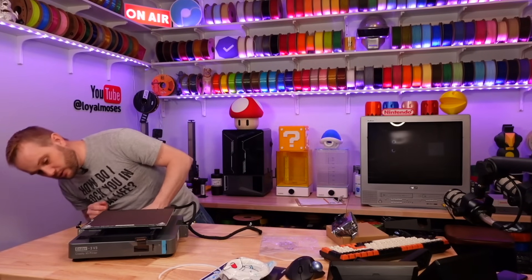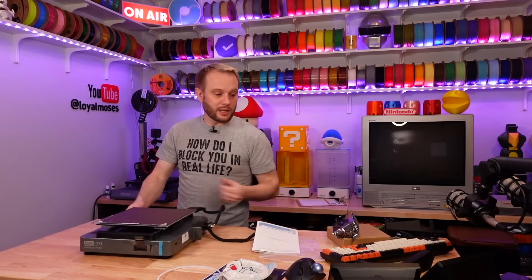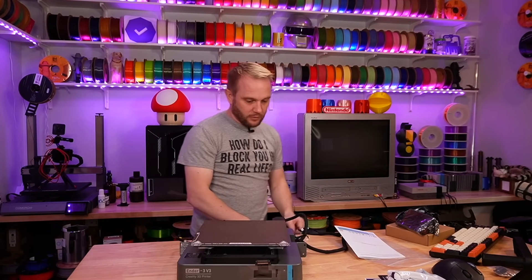I want the correct voltage on the machine selected. That's key — got to get that correct voltage even before we go any further because it's actually gonna be hidden. Yep, 115 volts.